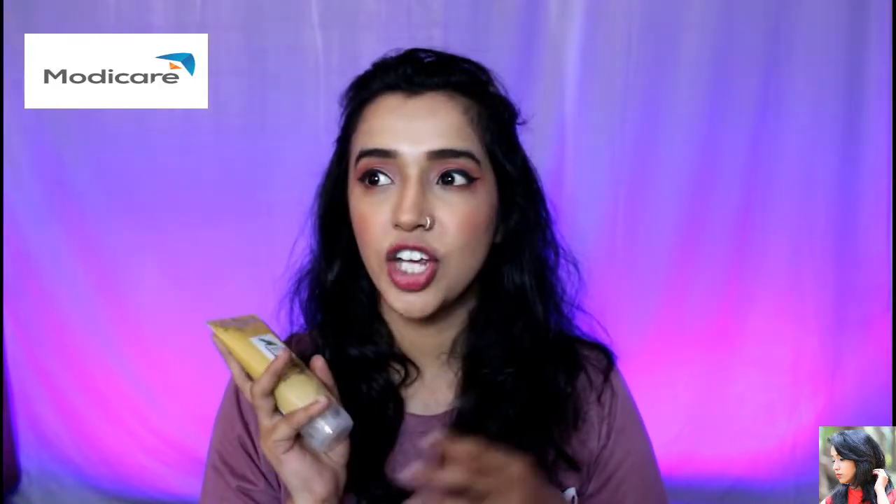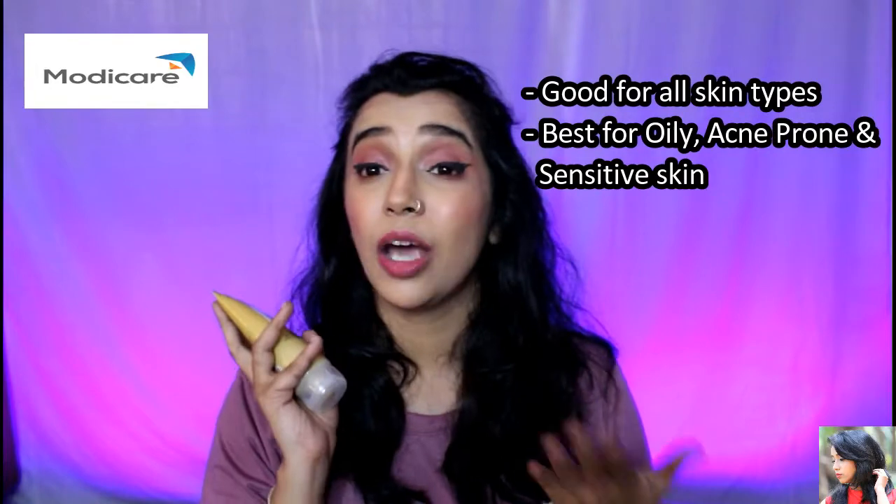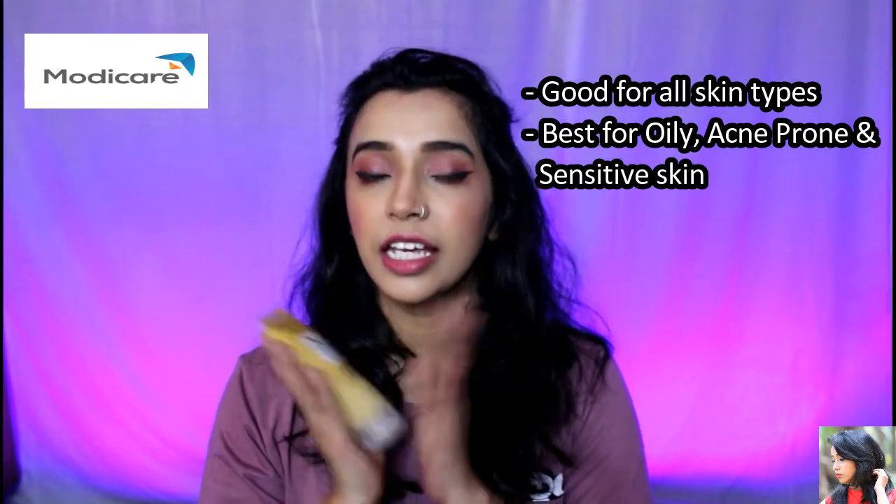This face pack is very helpful for sensitive skin, acne-prone skin, and oily skin.